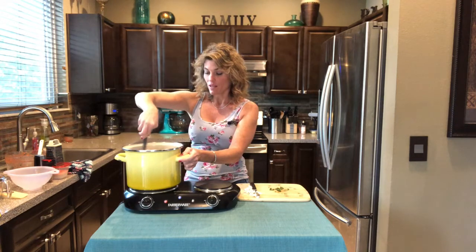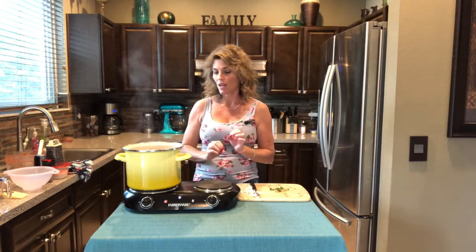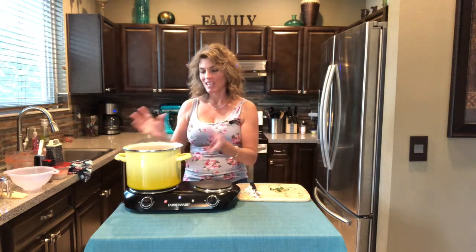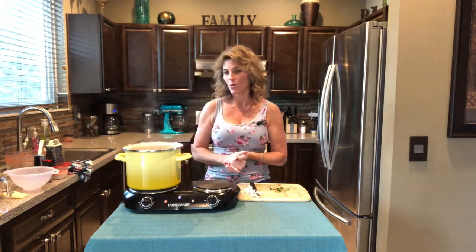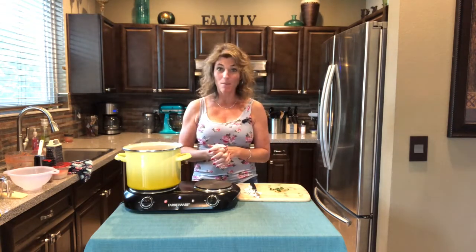Go ahead and let that continue cooking for another two to three minutes. You want the pasta to look pretty much done but not overdone, because it's going to keep cooking in that hot broth. We'll be back soon to put it in a bowl and gobble it up.